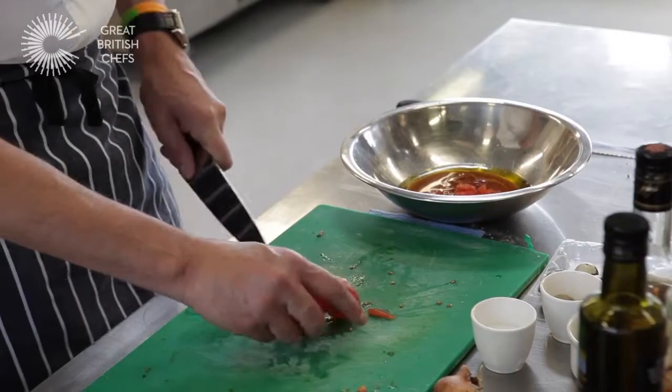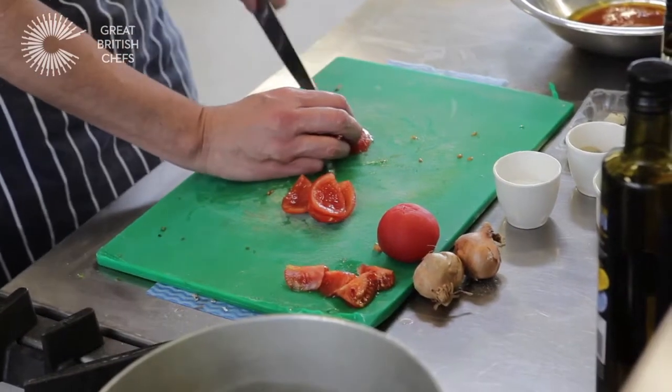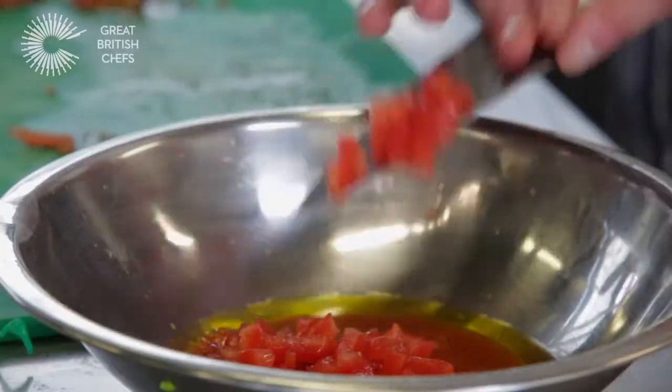Then quarter your tomatoes, which you'd already peeled. Then take the seeds out and chop them. They go in.